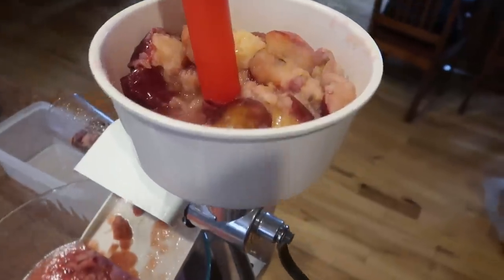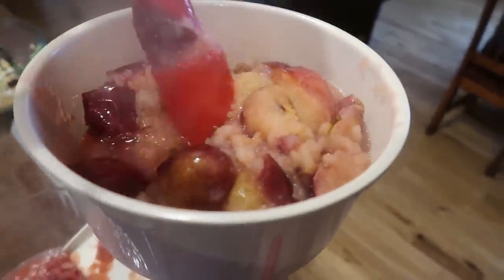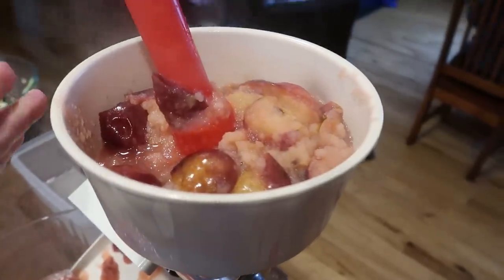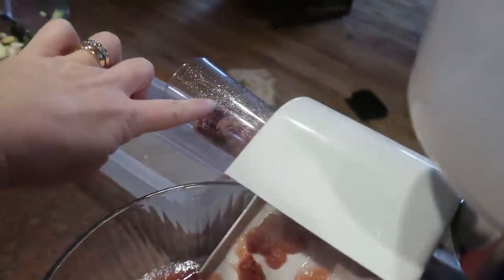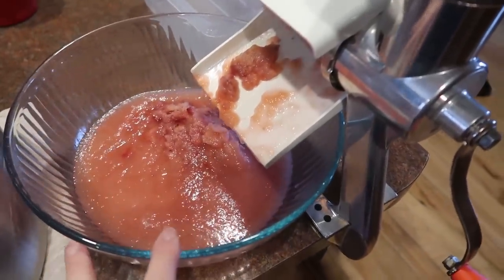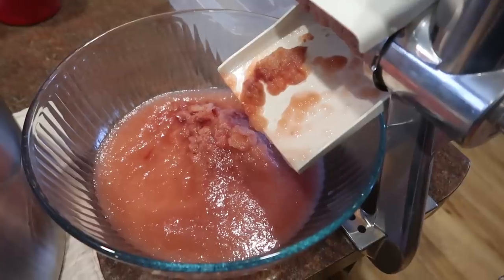I've got the first batch of applesauce going into my food mill. This is just the easiest way we've found to make applesauce — you don't have to peel the apples or anything like that. We just scrub them all up and then run it through the food mill. Seeds, stems, skins all come out that end, and all of the good fleshy applesauce comes out this end.